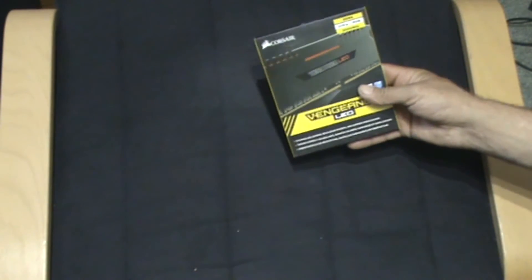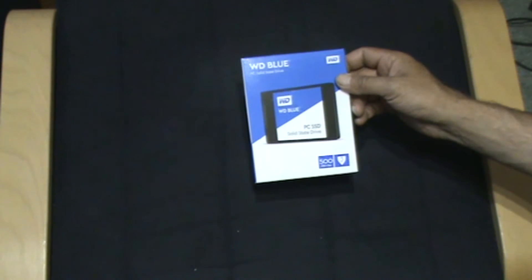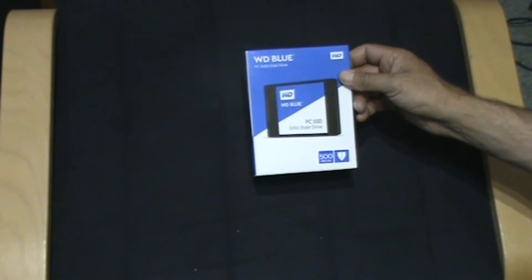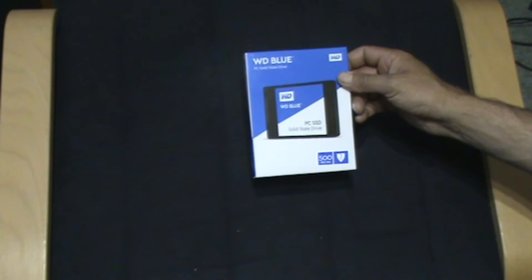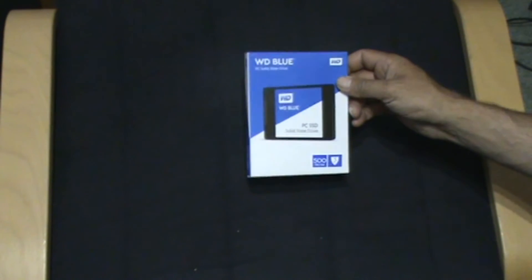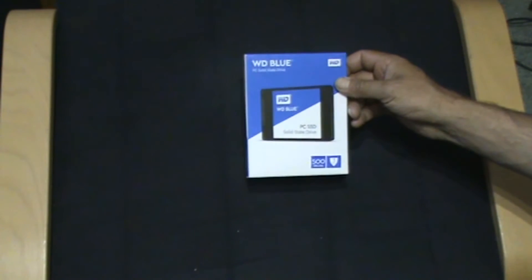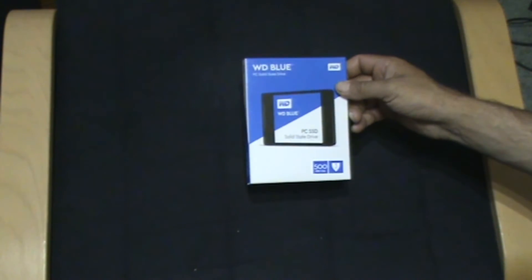I also picked up a Western Digital SSD. I've had their hard drives and they've been alright, though two did fail — probably just too old. This was a price decision: it's 500 gigabytes and it's pretty new. Looking at the reviews it's getting quite high ratings, so I thought I'd try it. Plus it comes with a three-year guarantee.